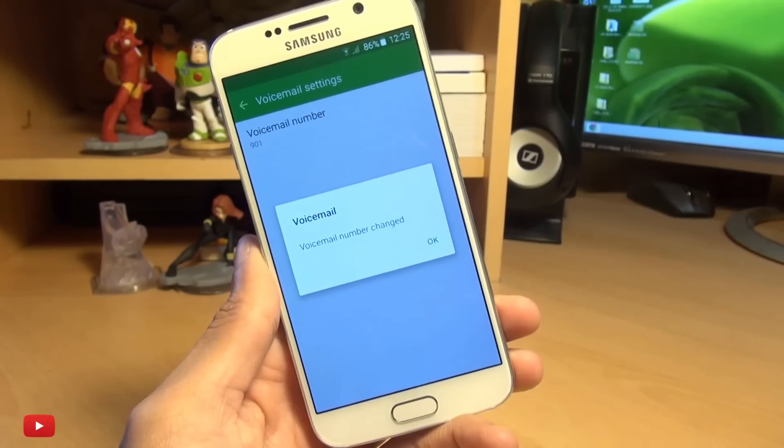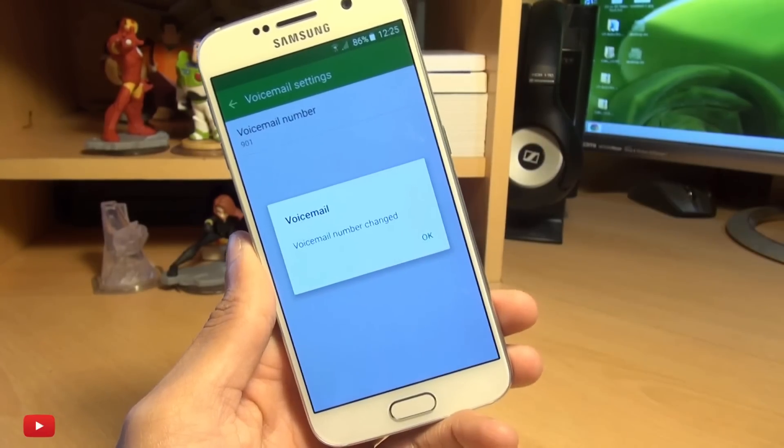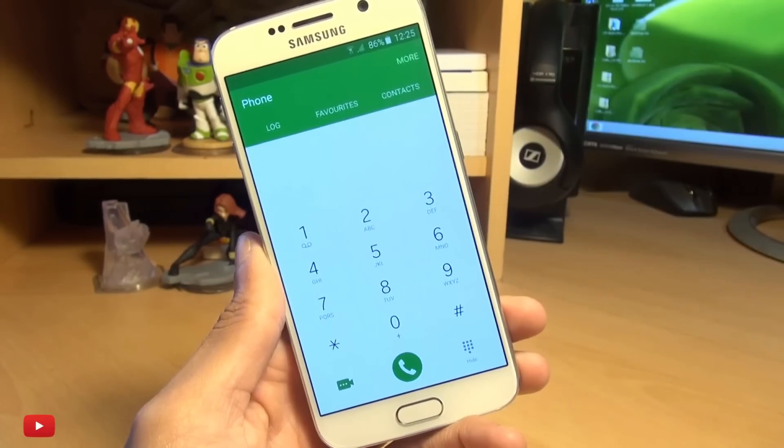Now, obviously, this number will be dependent upon your network carrier, so if you don't know what it is, check it out from them. Hit OK here, and that's how easily you can change your voicemail number or enter it for the first time.